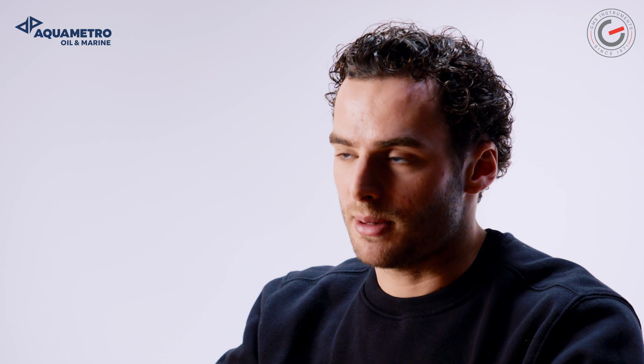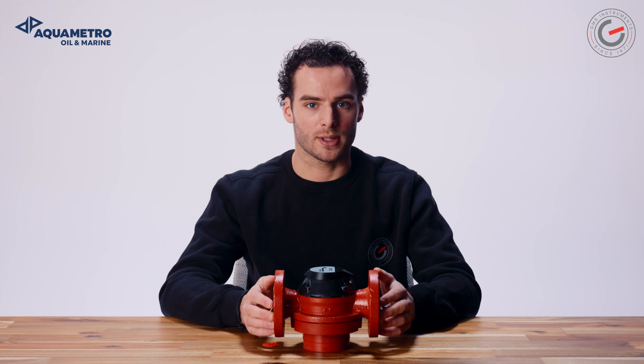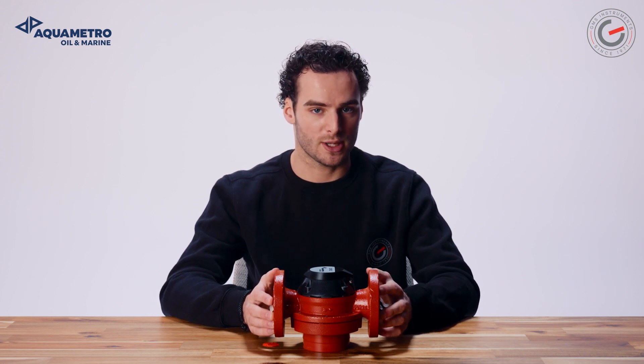It can be placed on both the suction and the pressure sides of the flow stream. All Equimetro Oil & Marine Conta Oil fuel oil meters work on the volumetric principle of the rotary piston meters.